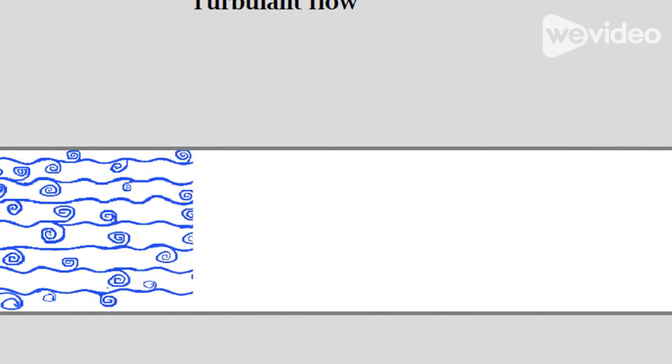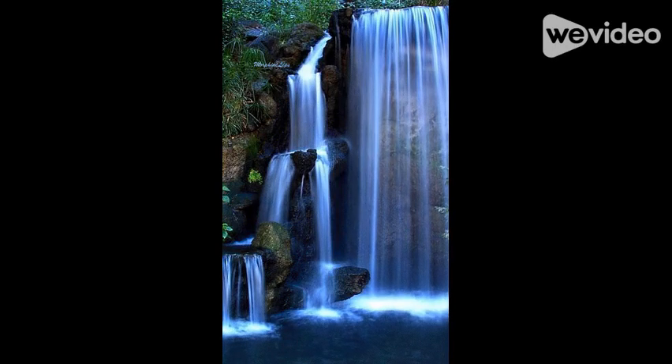One example of this is like a waterfall. You can kind of see how the water is smooth and glossy because everything is going in order, but then it gets kind of white and fuzzy at the end. What you're seeing is laminar flow going into turbulent flow.